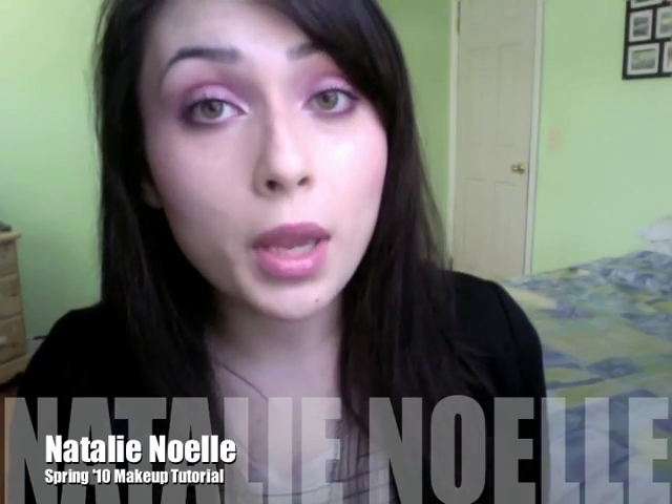Hey everyone, today's video is going to be about two trends shown at New York Fashion Week. The first is Pale and Dandy, which incorporates very luminous, almost moonlit skin, and a very defined brow or no brow at all. Since mine are kind of dark, I decided not to fill them in. The next trend is Diatribe, which includes sheer washes of color — described as light shown through colored glass onto your skin. I chose pink today, but you don't have to use the same shades. It's a very easy, bright, and fresh look, perfect for spring.